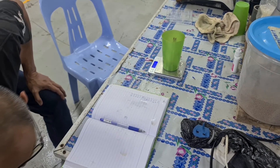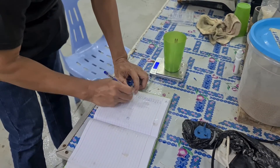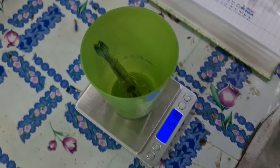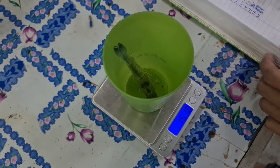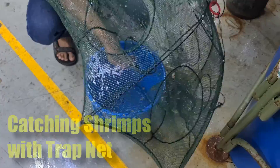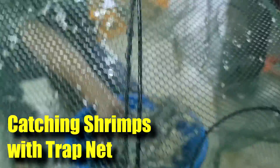Hi guys, thanks again for visiting us at Rx Aquaculture. Sampling is a great part of what we do in aquaculture because it determines the feeding rate, growth rate, etc. In this video, I'll be showing you how we can use a trap net to catch the shrimps we need so that we can perform sampling in a safe and efficient manner.